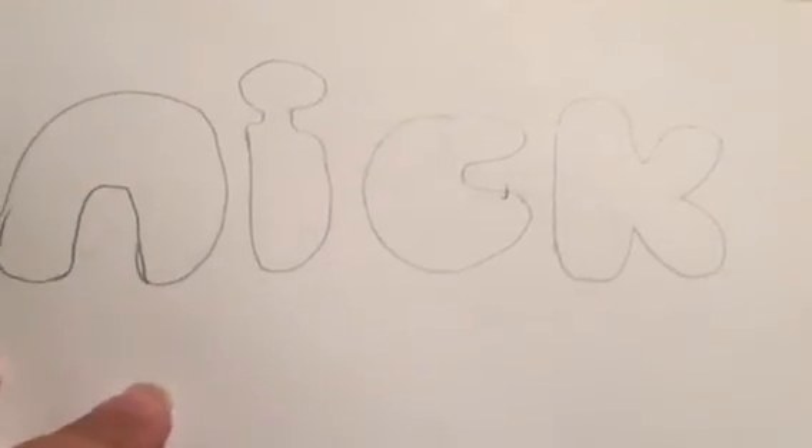We'll be right back with SpongeBob SquarePants on Nickelodeon. Now we're back with SpongeBob on Nickelodeon.